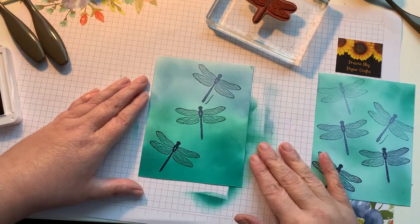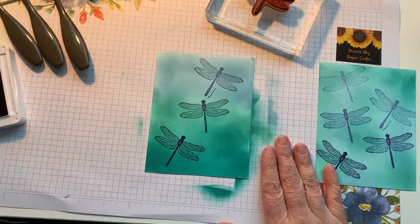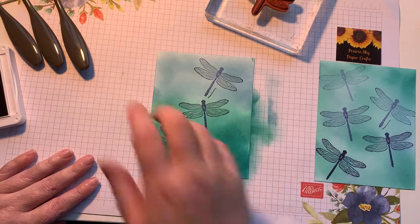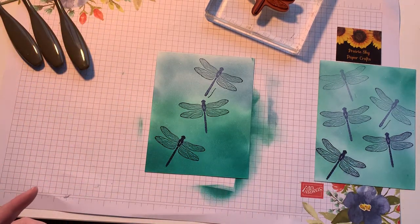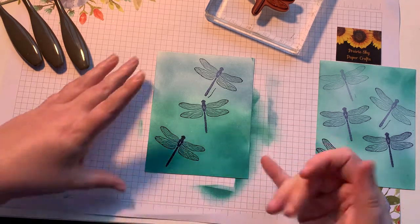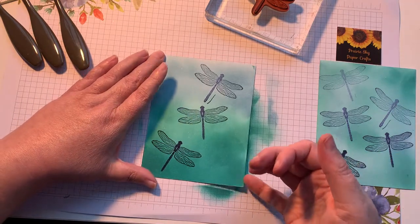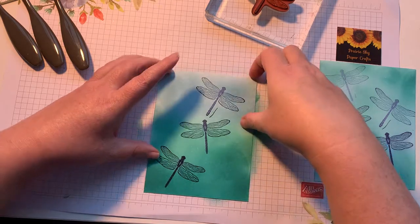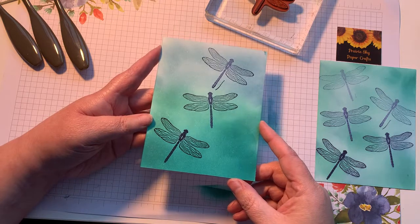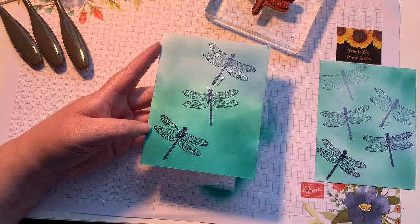Be sure to pop over onto my Facebook page to see the completed card when I'm finished. I hope you enjoyed this first tutorial with the blending brushes — it certainly won't be the last time I'm using them. I am really loving coloring with them and I think it's going to get a lot more play in my craft room. If you have any questions, feel free to comment below. Don't forget to hit subscribe so you're notified every single time a new video goes live. Thank you so much for watching and I hope you have a great day. See you soon.